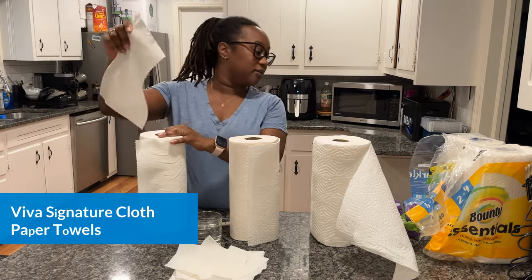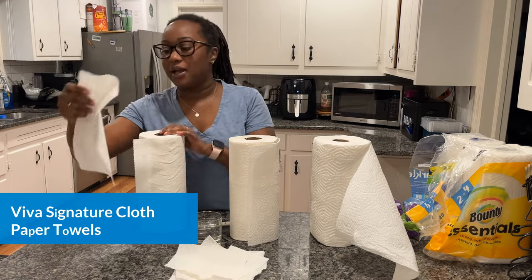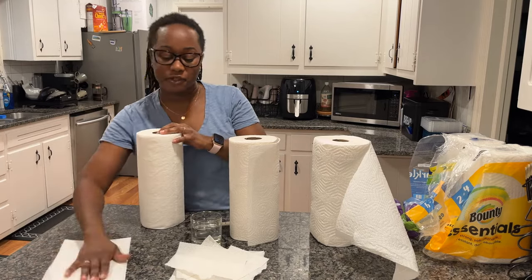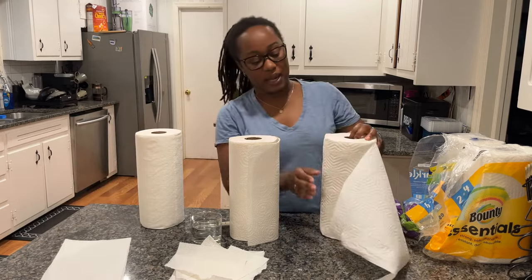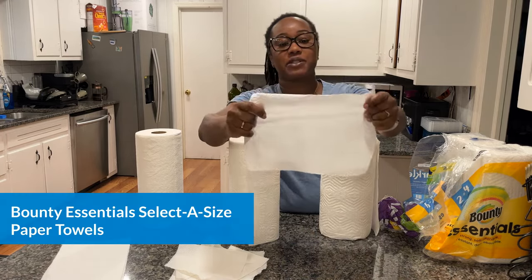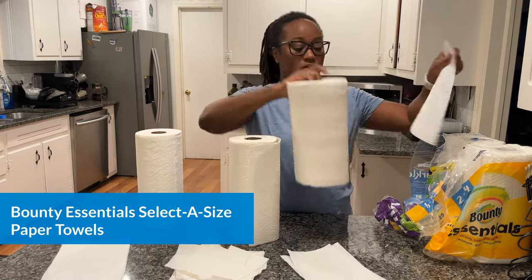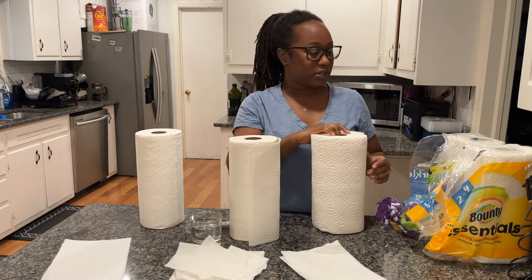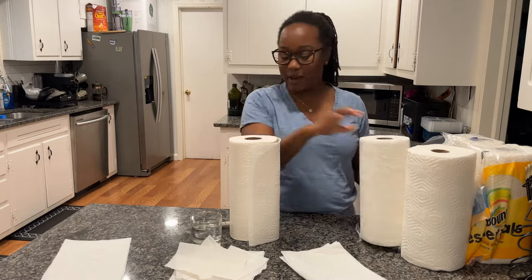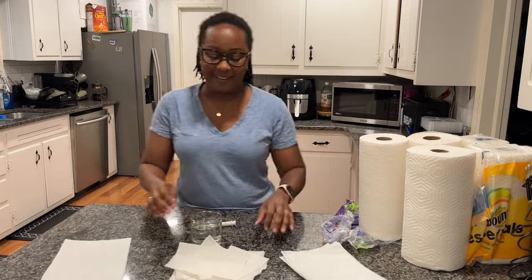Now ripping the Viva — again, it's very cloth-like, feels thick and soft to the touch. And Bounty is very traditional paper towel, the kind you're used to seeing everywhere; it feels pretty strong.